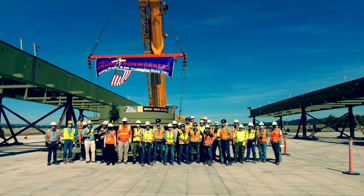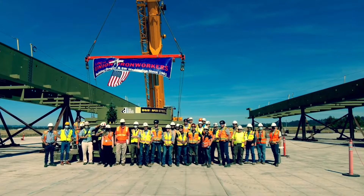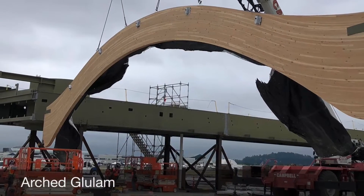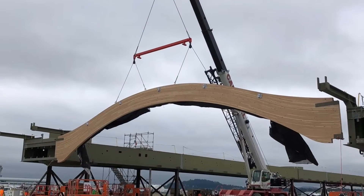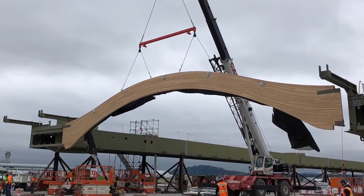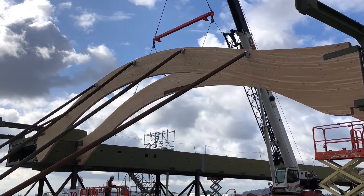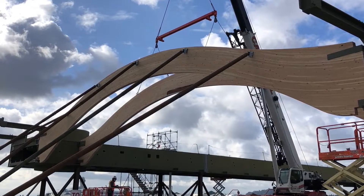Once the ironworkers get out far enough in front, we go back and start the mass timber. These glue lamps are unique in that they are arched glue lamps — they were set in a jig and pressed into shape. They are picked, set, and braced off with both ironworkers and carpenters working together to get this done.